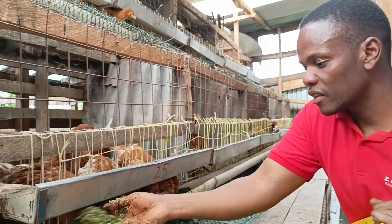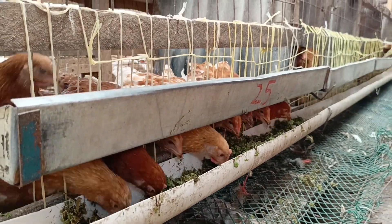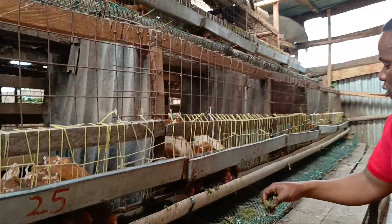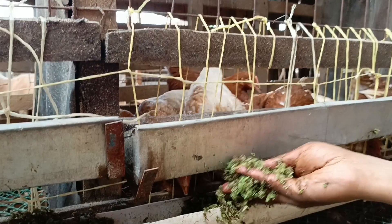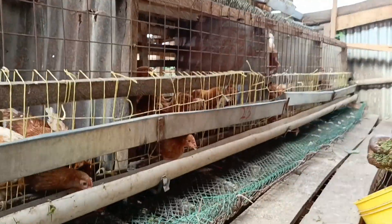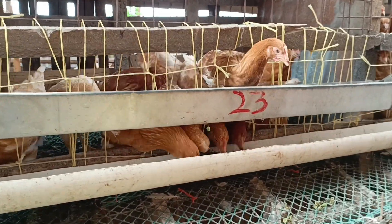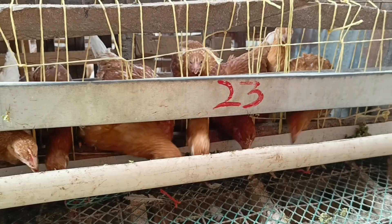As you can see, the chicks are feeding quite nicely on this azolla. Feeding azolla to these chickens is a very enjoyable thing to do. As you can see, they are very happy to receive this azolla.